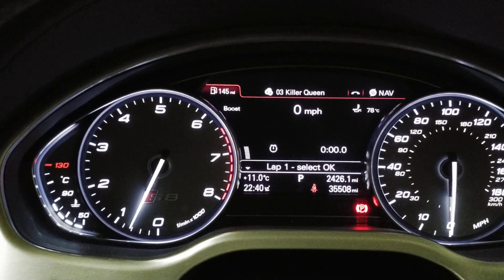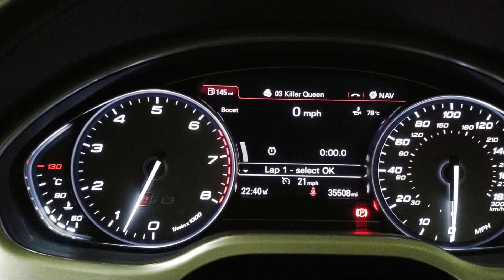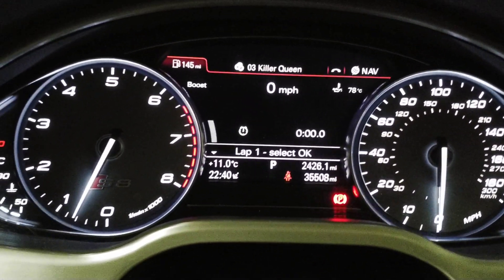If we change to map switch one, we've got intake air temperature, and the boost gauge is now fixed at that slightly higher level. Our intake air temperature is forty-six and a half degrees Celsius. The range of this is zero to 100 degrees Celsius.